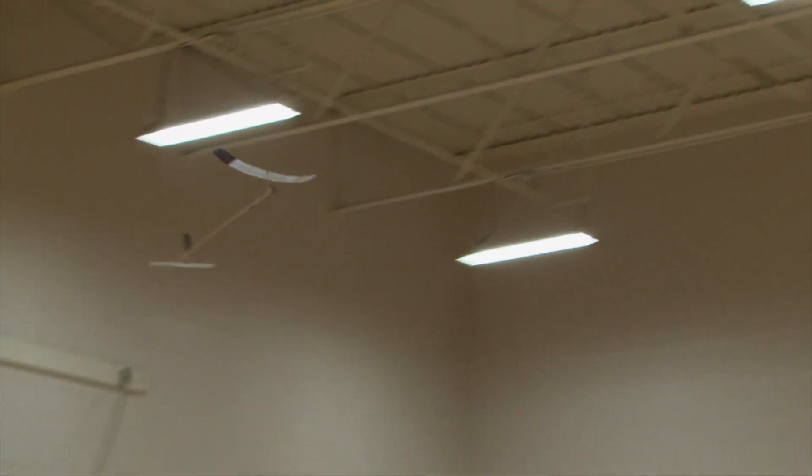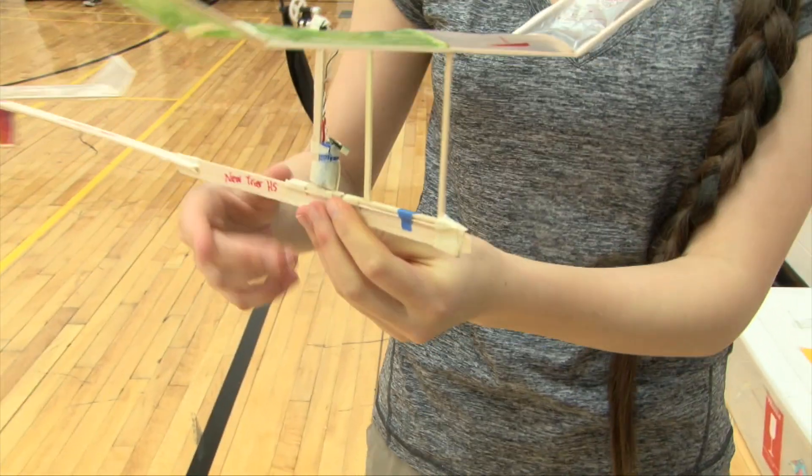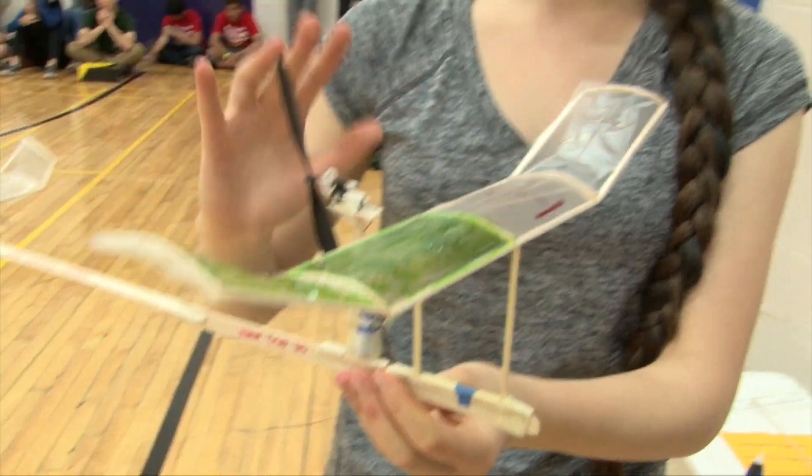Our strategy is just to go up high real quick and then slowly come down, so that's why we have a high speed motor. We're testing between a low speed and high speed, so we just get up and it can coast on the way down.